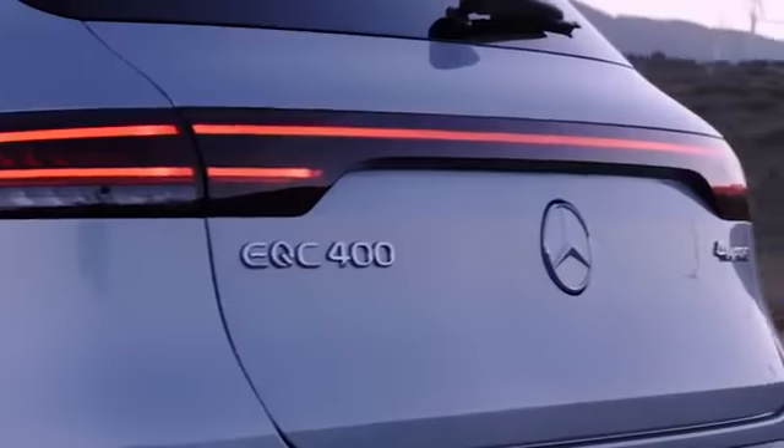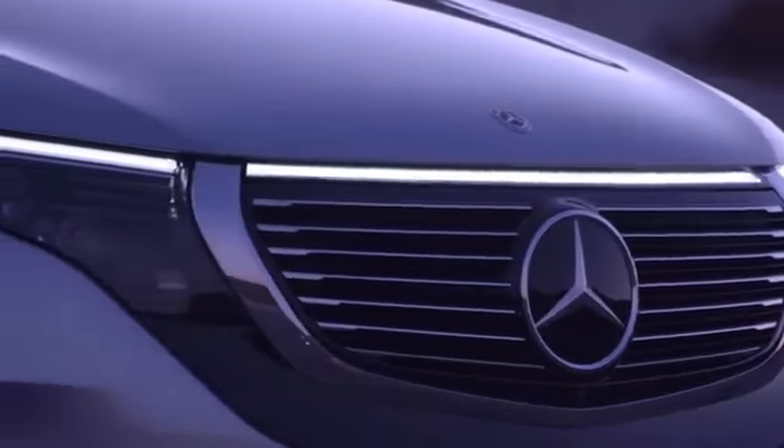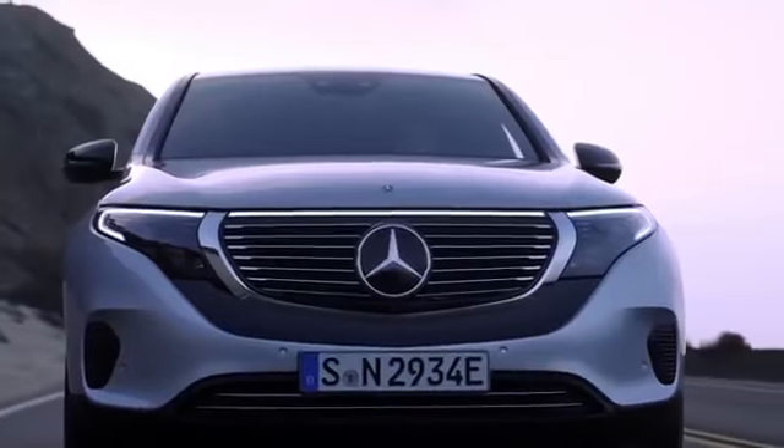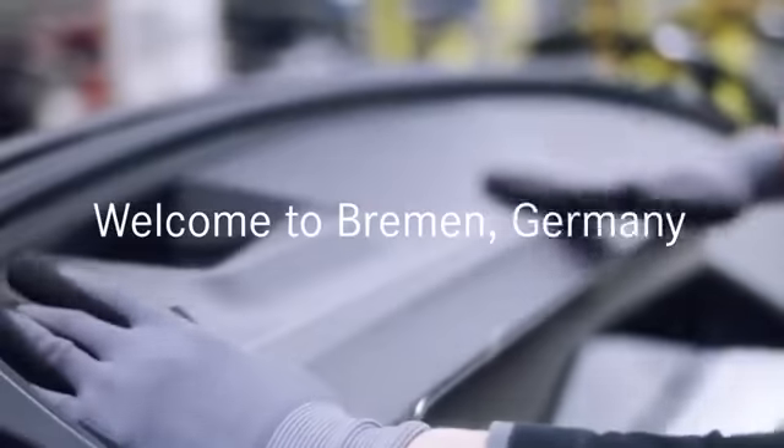The Mercedes-Benz EQC: zero local emissions, 350 kilowatts of power, a range of up to 450 kilometers. It is truly a pioneer but with rock-solid roots.